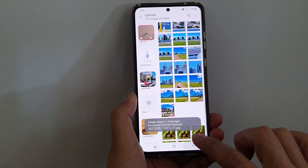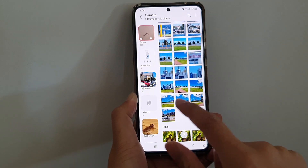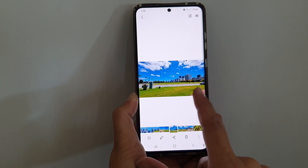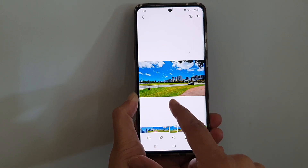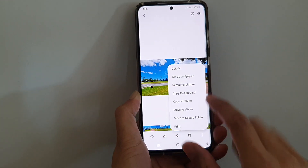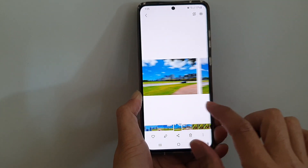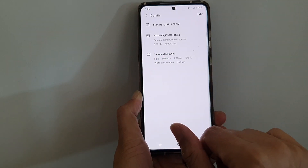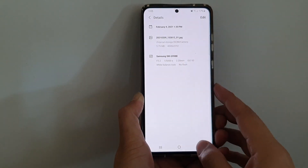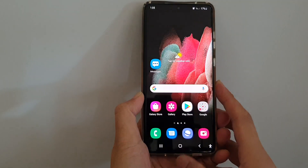So if I go back in here, you can see the files. There are no file names, but you can see these two copies — this is the original and this is the one that has been edited. If we go into details, you can find the information. As you can see, this is another copy right here — it has an underscore 01.jpeg. But yeah, that's how you can remaster a picture in the gallery app.